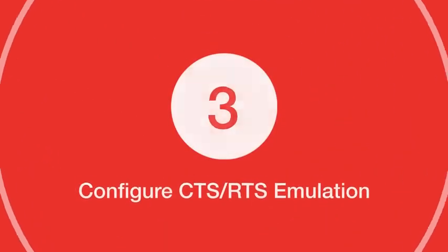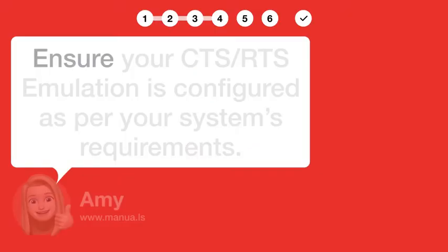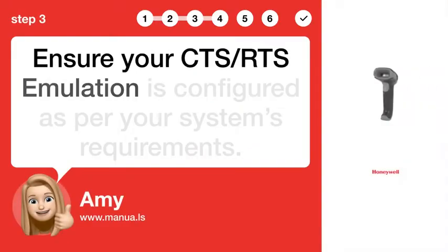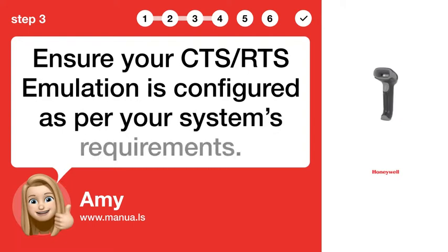Step 3: Configure CTS-RTS emulation. Ensure your CTS-RTS emulation is configured as per your system's requirements.